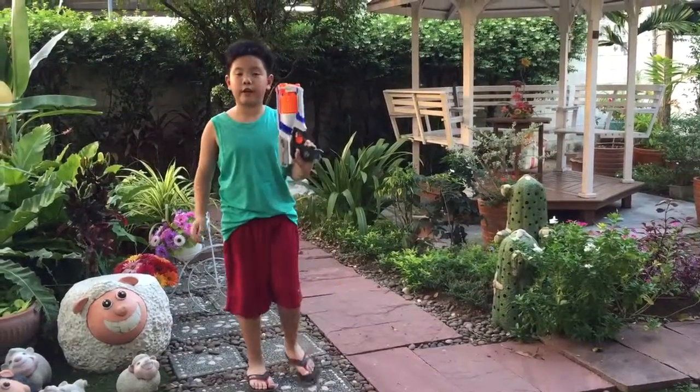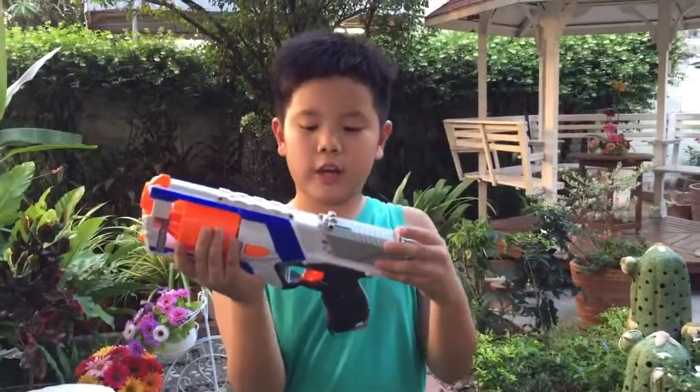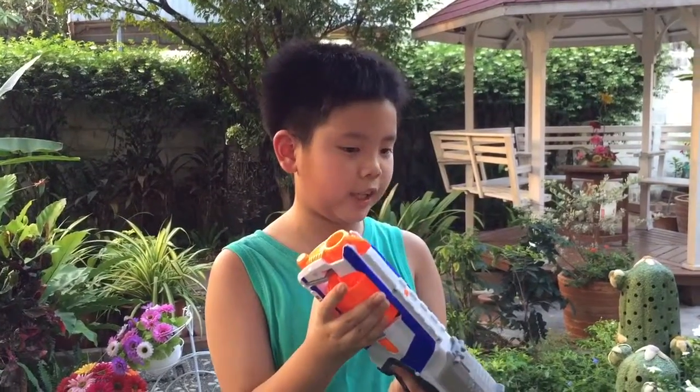That's how you do slam fire. I hope you enjoyed this video. I like the Strong Arm, it's pretty cool. I got the XD version because it says extra range, but I don't know — I like it.